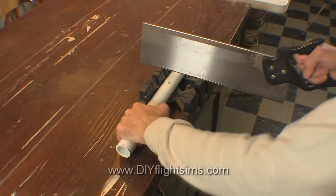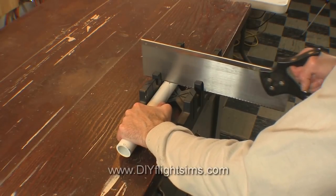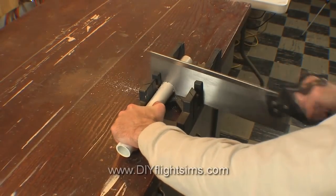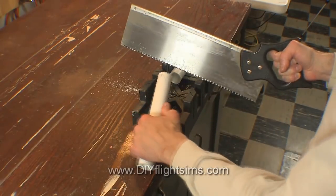You can also use a cheap miter box saw, but these saws are not really made to cut pipe, so the blade gets hung up sometimes. It's just not as enjoyable to use a miter box saw, and it makes a little mess.